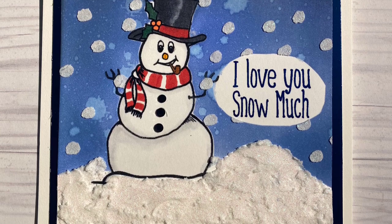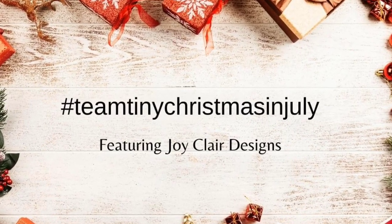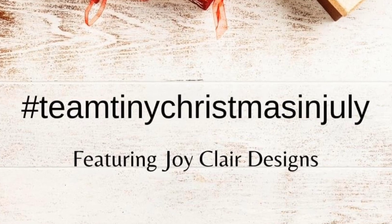The hashtag for today's hop is Team Tiny Christmas in July and you'll find that down at the very top of the description box below. If you click the hashtag, it's going to take you to all the crafters that are creating and participating in this particular hop.